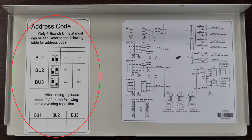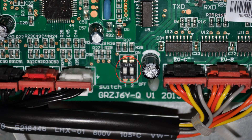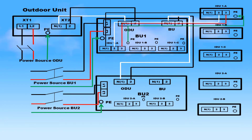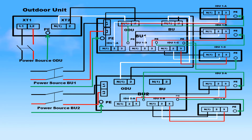To set the address code for each branch unit, find the address code key on the back of the electric box cover next to the wiring diagram. Set the DIP switch to reflect the desired address of the branch unit. After setting the DIP switch, place a check mark in the box that marks the desired address. Repeat these steps for each branch unit. Connect the wiring between the indoor and branch units in the same way as you would with other inverter-driven systems, taking special care to ensure each wire zone is matched to the same pipe zone, and that all wires are connected to the same terminals in both the indoor and branch units.